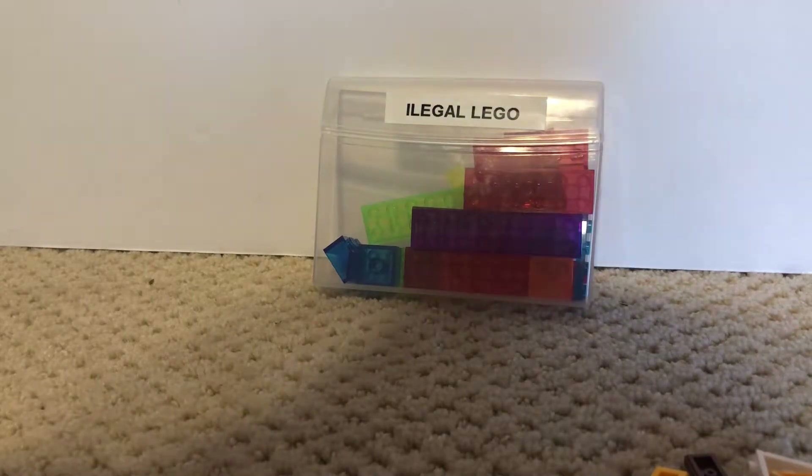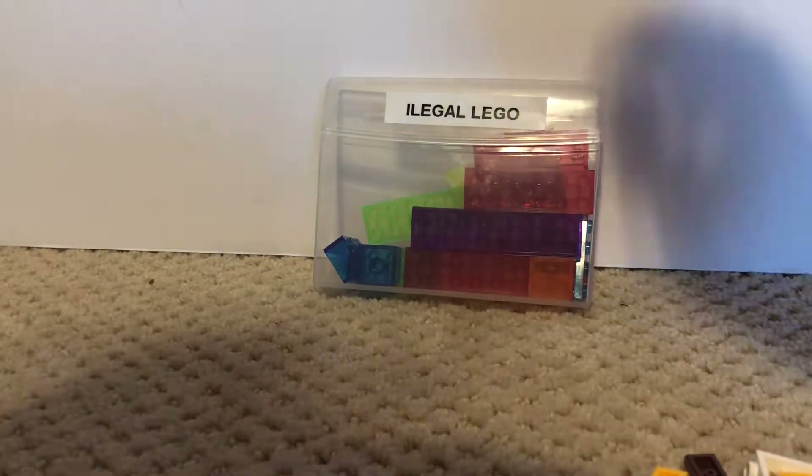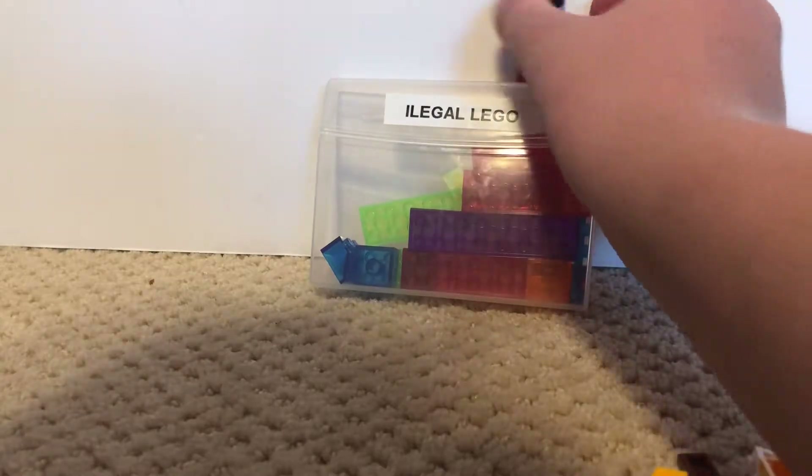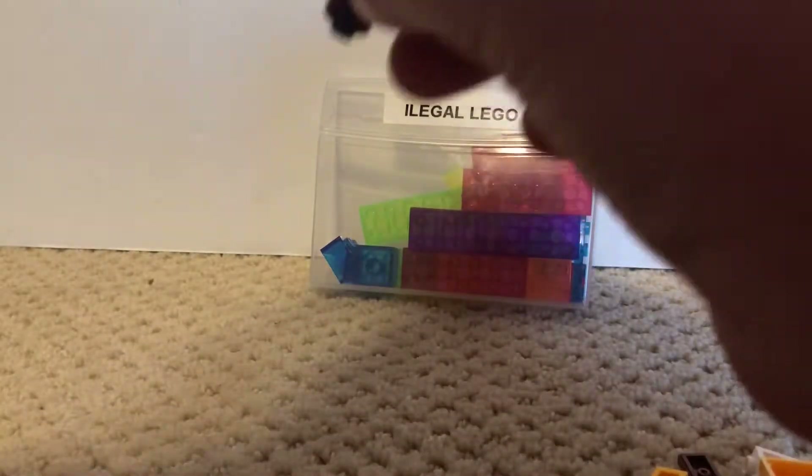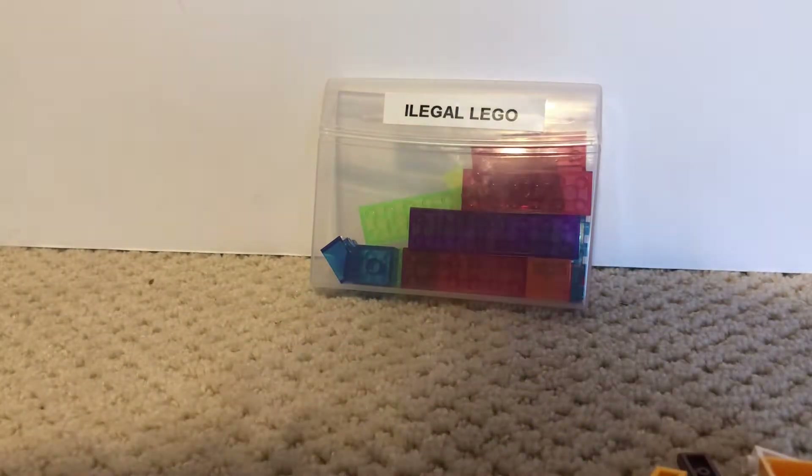Here we have illegal Lego. And this is illegal Lego too. So if you guys are wondering what illegal Lego is, it's basically — do you see that? Let's take a closer look. Dissect this minifigure. Does it say Lego on top of there? No.